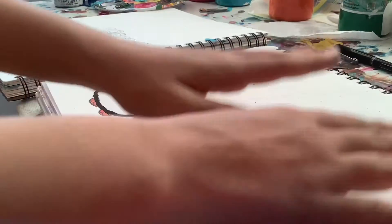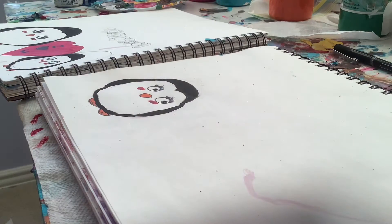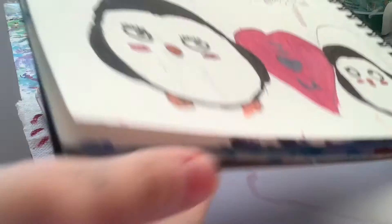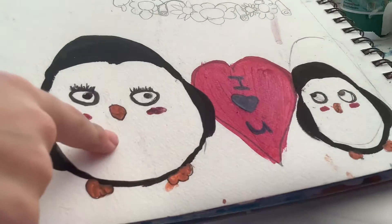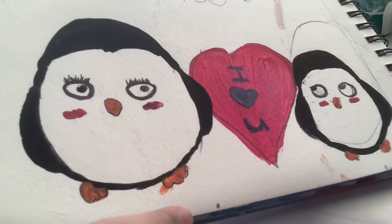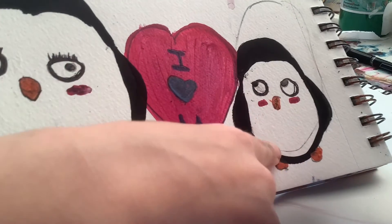Hey guys! Welcome or welcome back to my channel! Today we're going to be doing a Part 2 of this very cute little penguin scene — the mama penguin, a heart that says 'I love you,' and a little baby penguin!